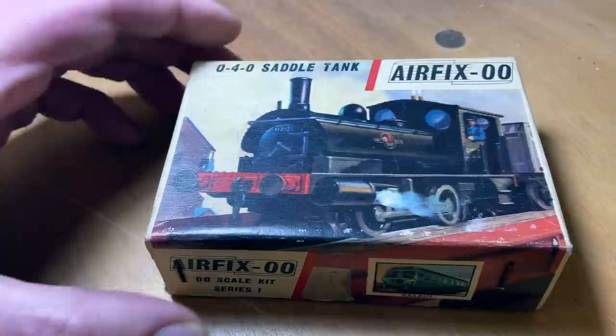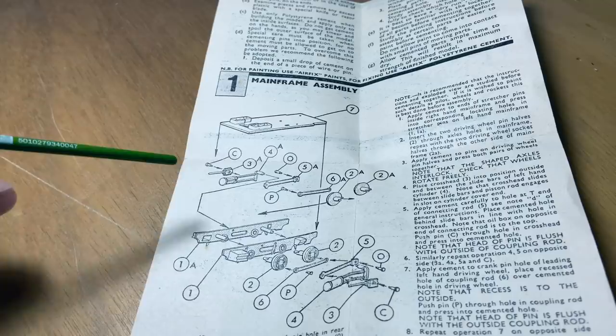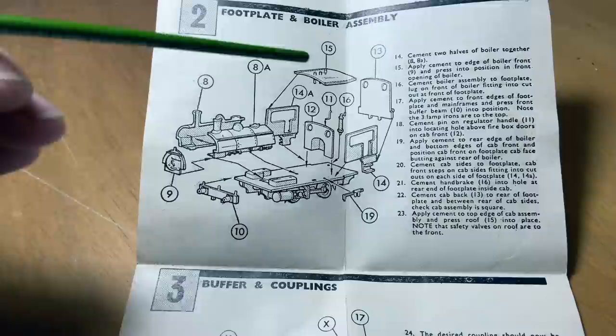The first thing you need to do — and I know this is a very unfashionable idea — is study the instruction leaflet for a bit, because you need to work out the order of assembly and, more importantly, the order of painting things. For example, some bits, like these little connecting rods and the wheels, you'd want to paint before you assemble the model. Other bits — let's have a look at the other side of the leaflet — things like the boiler and the cab, you might want to put those together first and then paint them.